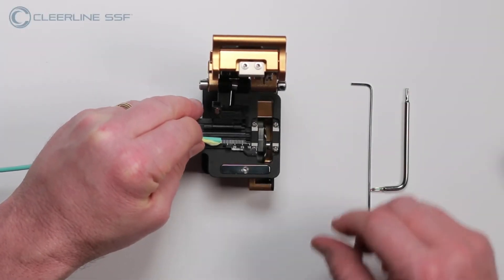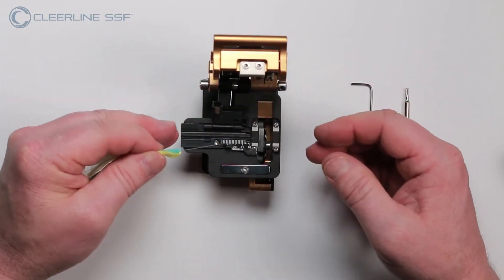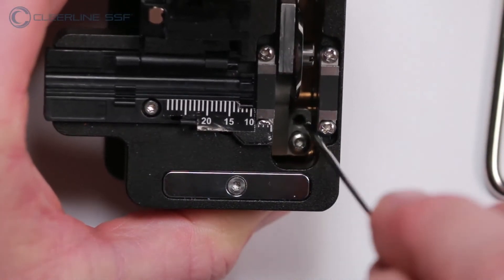Check the cleaver with SSF fiber to see if it can successfully cleave the fiber. If not, repeat the previous step to increase the blade height, checking after each adjustment.